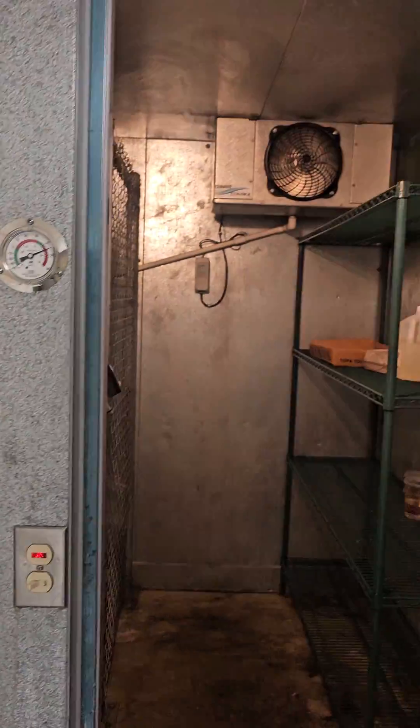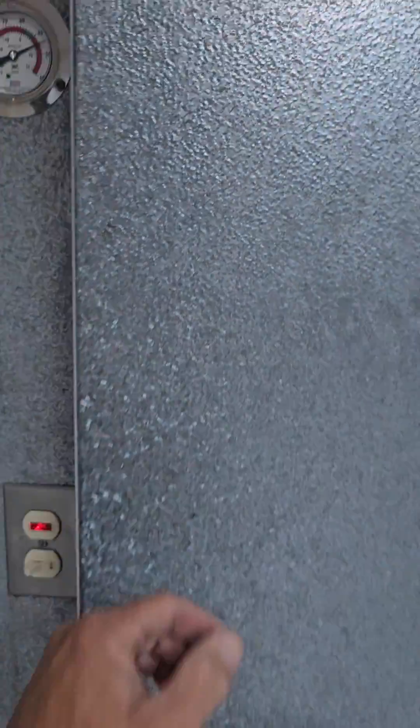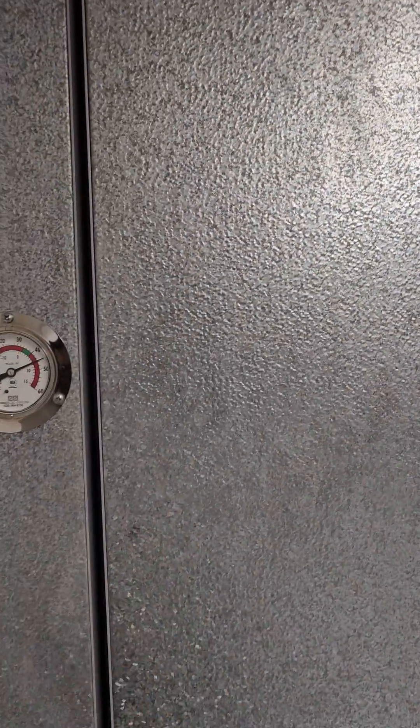We now have power under our fan. There we go.